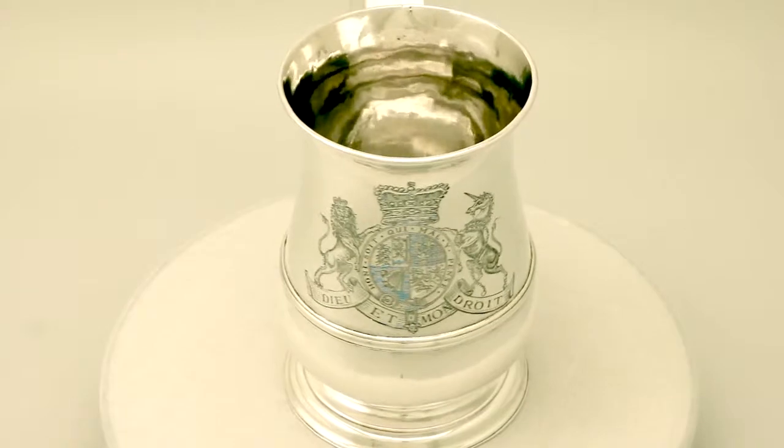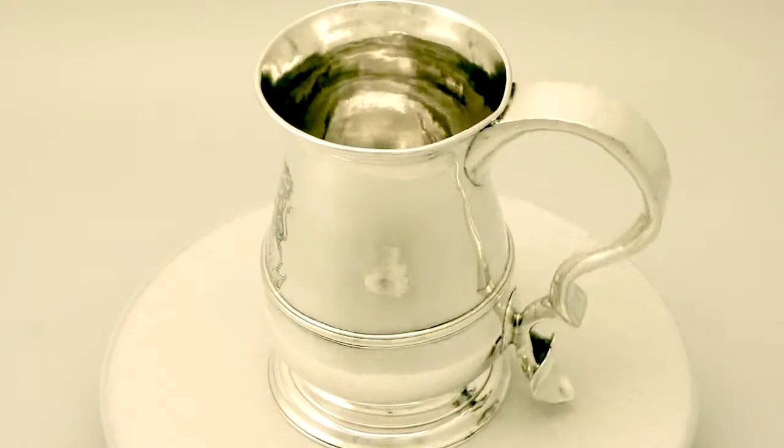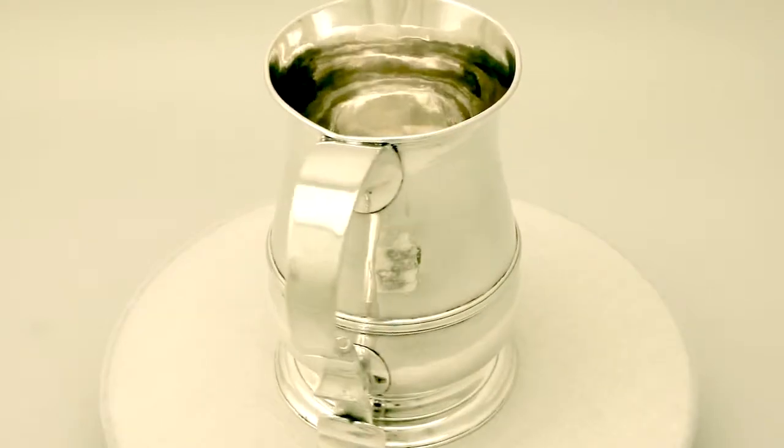Hello, my name is Andrew Campbell, welcome to AC Silver. This fine and impressive antique George III English sterling silver pint and a half mug is quite an exceptional example.